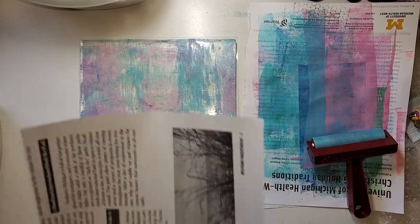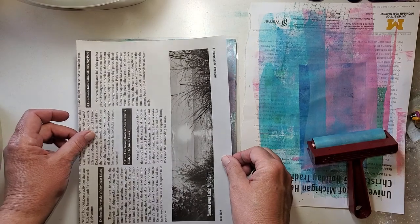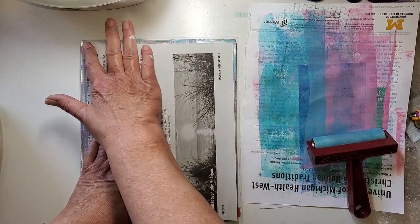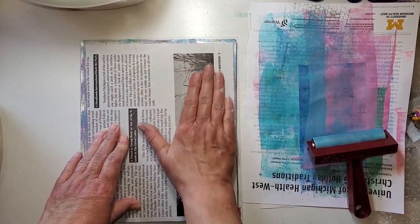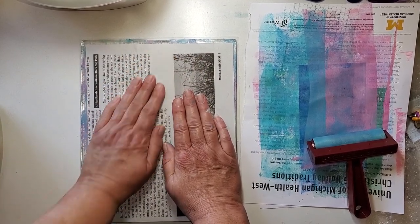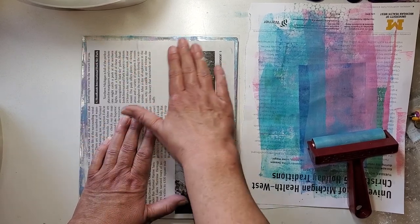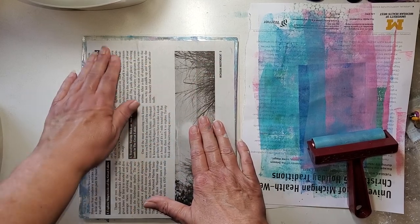Now this is newsprint — just some weird newspaper that got dropped off, and I cut it up to use on my jelly plate. I'm putting this right down to see what I can pick up; it's obviously a little smaller than the jelly plate. That's okay — we'll just see what we get. Could end up with a nice border. Now this is like a ghost print — I already took one pull from this, so maybe we'll get something, maybe we won't.